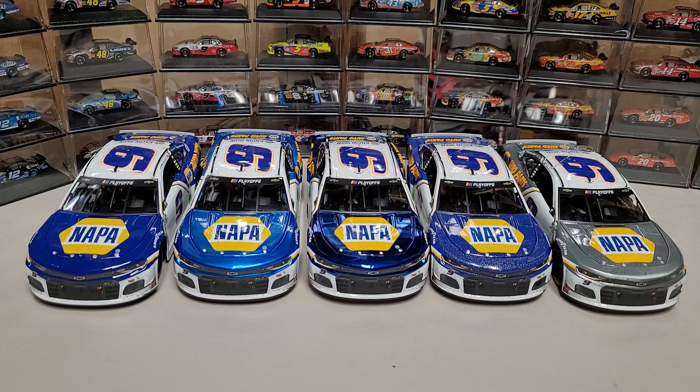I'm pretty sure I still have every win except for the all-star win in galaxy currently, so all five of his points wins from last year in galaxy finish are still available. Anyway guys, I hope you enjoyed this comparison video and found it helpful to see the differences side by side. Chase Elliott won four races in this paint scheme, so hopefully this helps you decide on a specific finish. Give it a thumbs up, you know what to do — thanks for watching and we'll see you in the next diecast review.